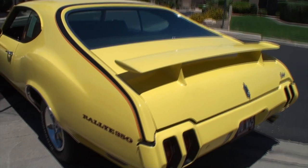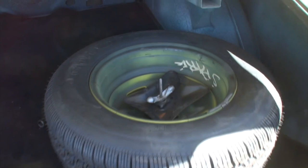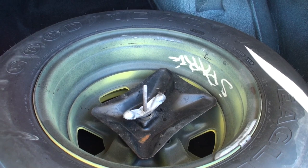Here we are in our trunk, and trunk treats for those of you who like them. We have a nice carpeted mat. Gary, tell me about this spare — I can see the paint yellow on the opposite side and the spray-through. Is that the way it came? I think so — it looks like factory markings. Certainly they painted the front side; it didn't make sense to be worried about the inside. And we have the jack stowage along with the jack instructions. Share with me these trunk treats — these are good ones.